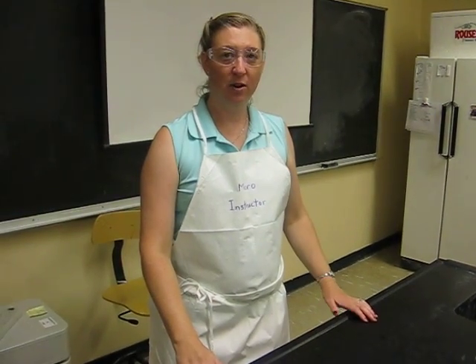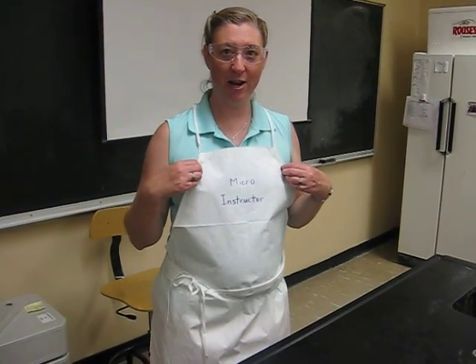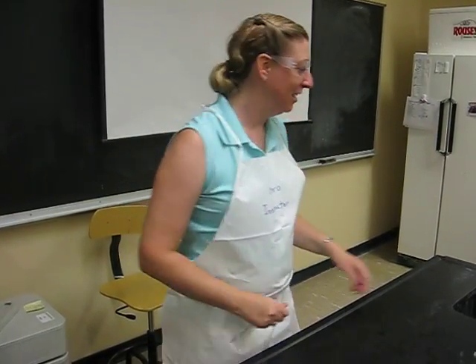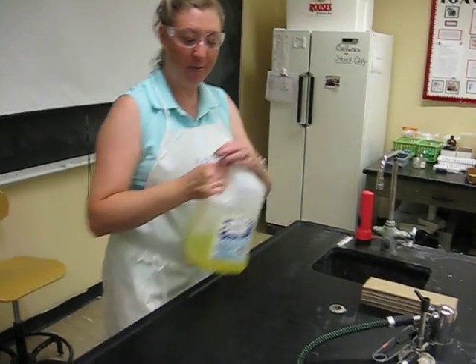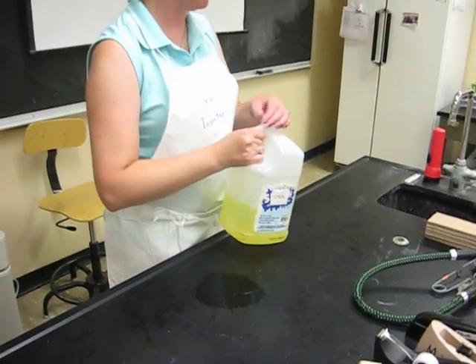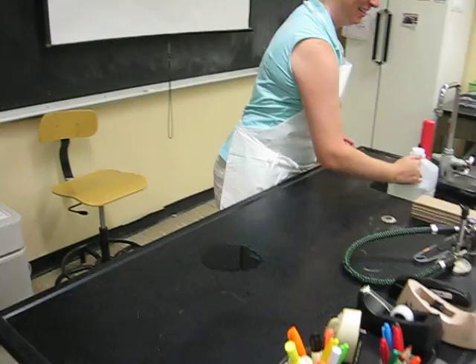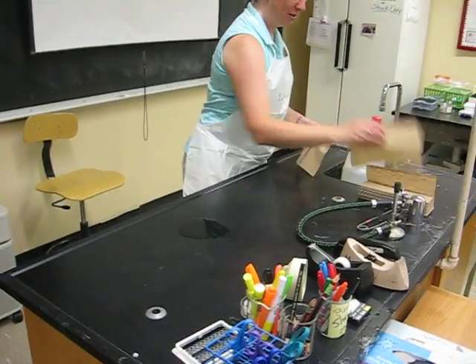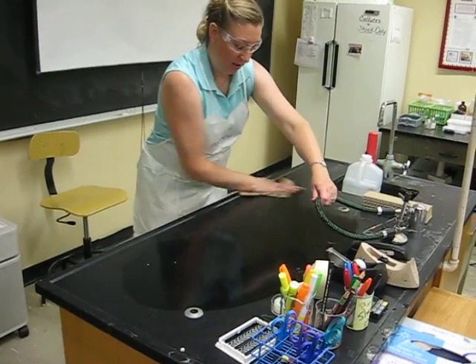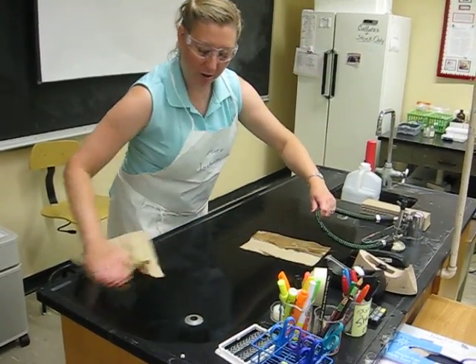Aseptic Transfers Lab. I've got my apron on, tied on the side, and my safety glasses on. I'm going to disinfect my lab bench by pouring some Lysol on it — hopefully we'll have spray bottles soon. I'll use my paper towels to disinfect my workspace.